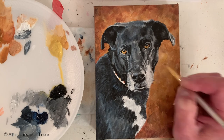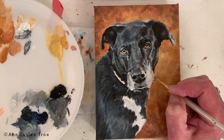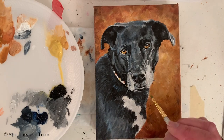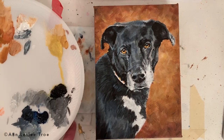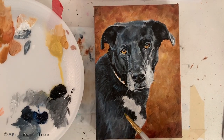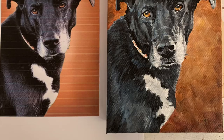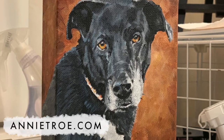Notice her eyes are better — I've added some highlight, I've added more color, I strengthened the black areas. They're starting to really look good with that background. Thanks so much for watching everybody. I'm pretty much done. For more information on portraits, AnnieTrow.com.